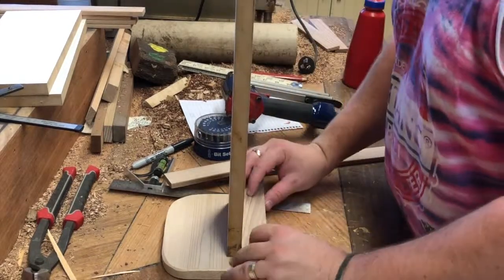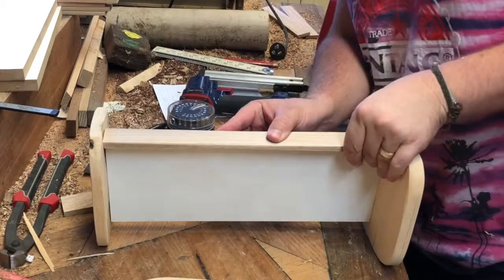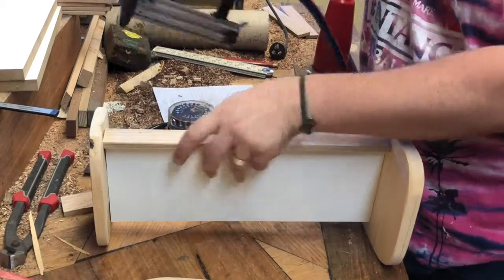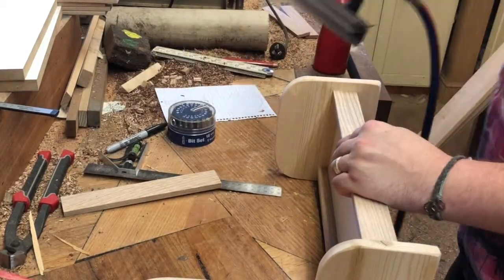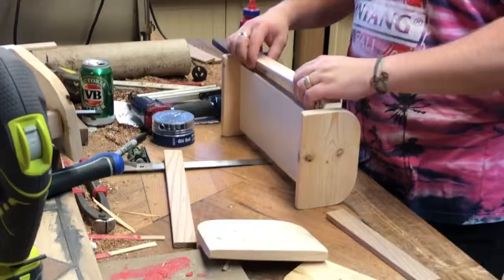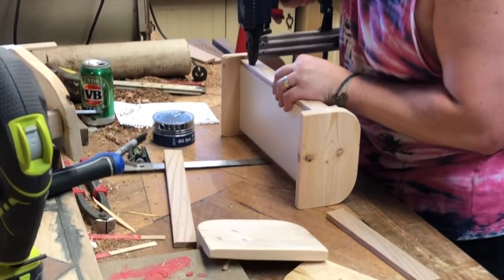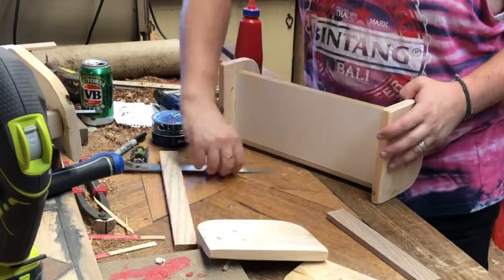Then I cut down some pieces of melamine, which I think was from an old kitchen cupboard. You can see the assembly is pretty basic: the bed head, the bed end, base, and a couple of sides. A couple of small brad nails. Easy as.